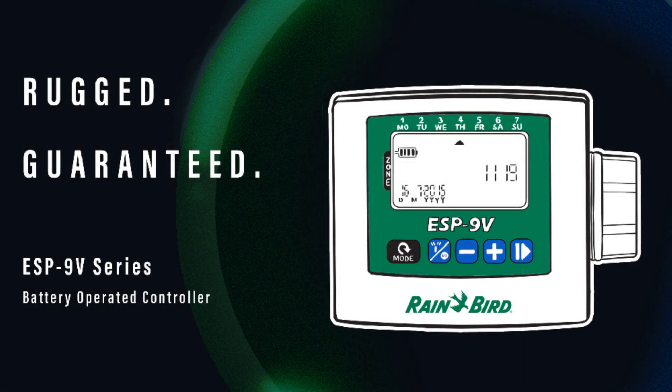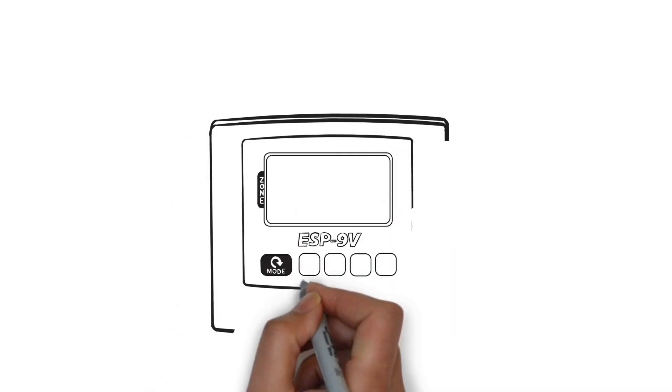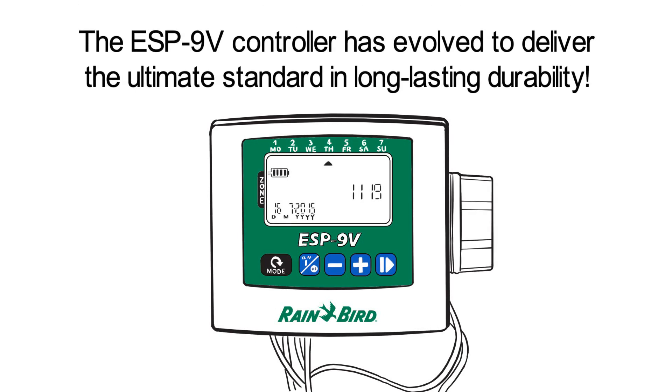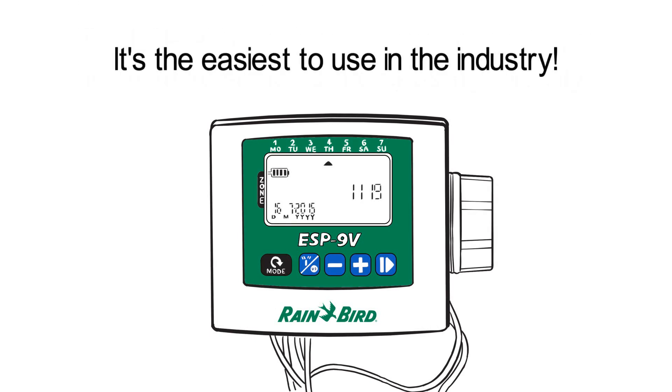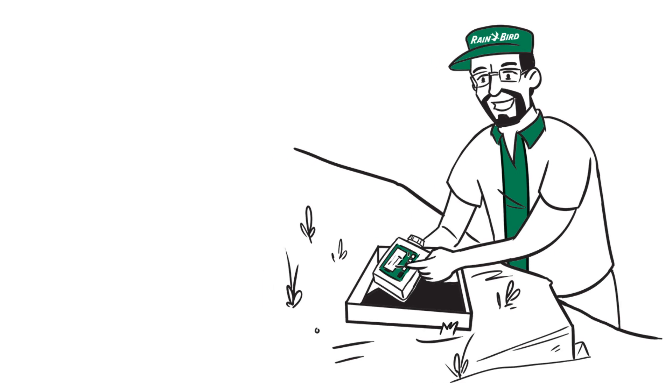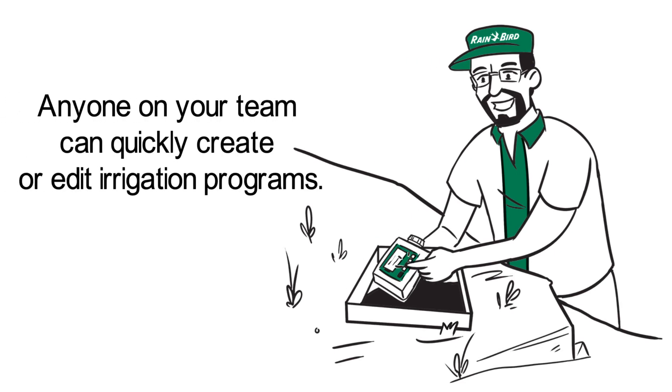Rainbird's battery-operated ESP9V controller has evolved to deliver the ultimate standard in long-lasting durability. And did we mention it's the easiest to use in the industry? The intuitive interface with large buttons and easy-to-read display screen means anyone on your team can quickly create or edit irrigation programs.